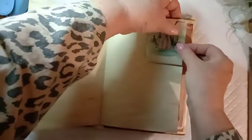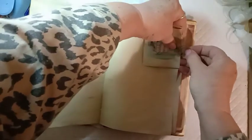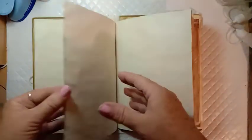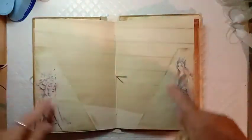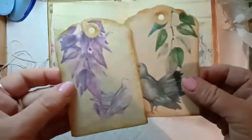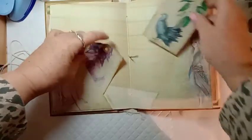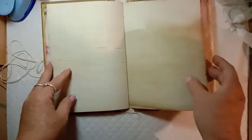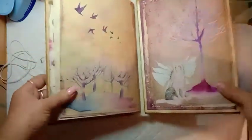Then a few blank pages until we get to the middle, and I've used the slanting side pockets that come in the kit — they're also printed onto coffee-stained paper. The two tags come with those. Then I believe it's all coffee-stained paper, and that is the back of the journal.